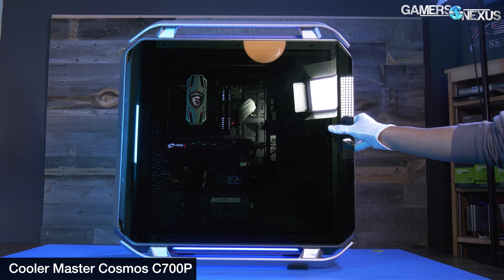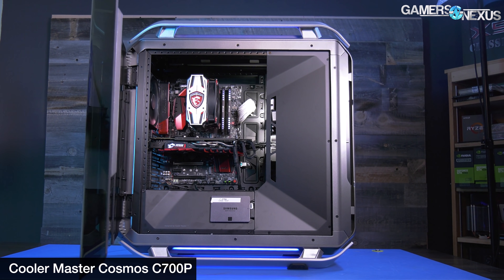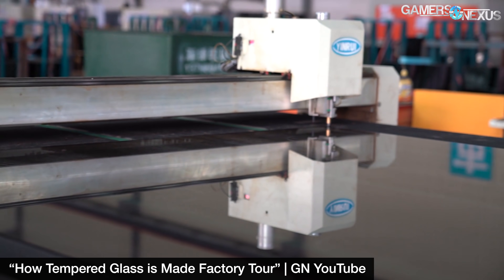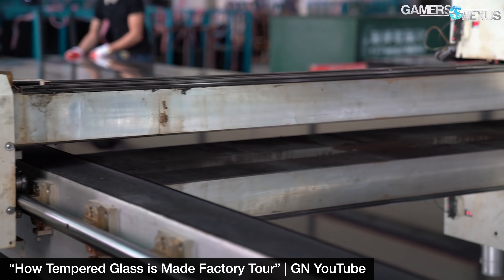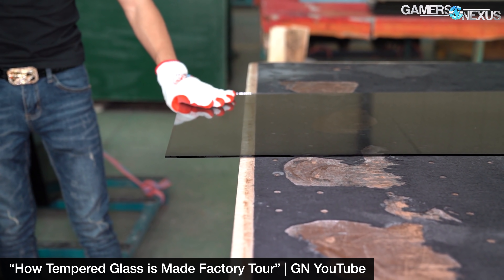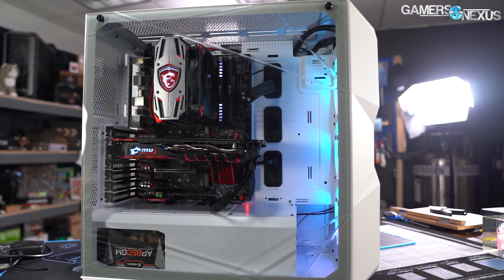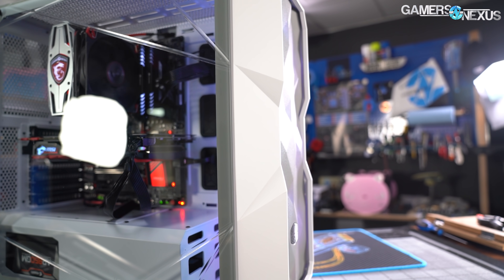Cooler Master continues to pioneer new ways to work with tempered glass, a material that's notoriously difficult to work with for its propensity to shatter. We showed some of these efforts when we toured Cooler Master's third-party glass supplier, a company which allowed us to film nearly every single process in the factory except those related to custom glass bending and other specialized techniques. The TD500's glass panel design must be a significant part of the case cost, so it's a pity the design doesn't quite line up as it should with the front panel.